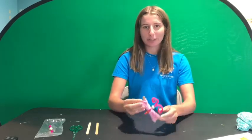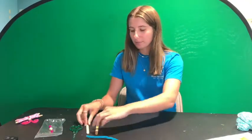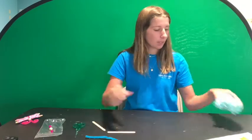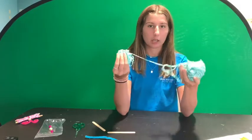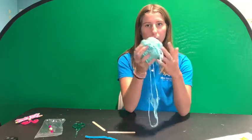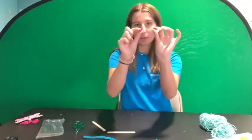This craft is yarn butterflies. Here's what a finished product looks like. For this you're going to need a pipe cleaner, two popsicle sticks, some scissors, some yarn — you can choose between multiple colors or just one color. I actually have one yarn that has a bunch of different colors in it, so I'm going to be using this, along with a bigger bead and two smaller beads.